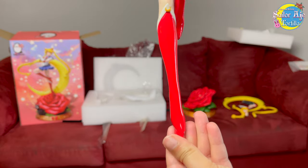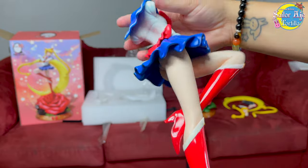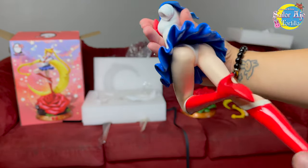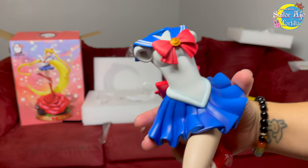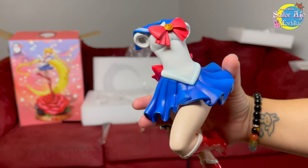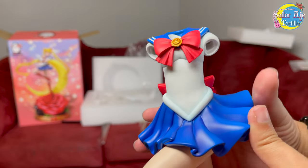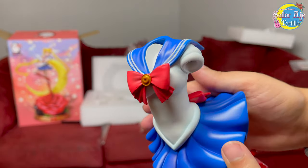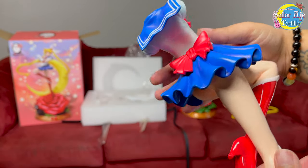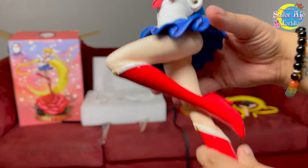I wish every Sailor Moon figure had glossy boots. I've been affectionately calling this one Bubble Butt because of the stock photos, but really her booty ain't that big — it's a good booty, it's a good body. I love the colors — the bright blue and the not-so-pink red. Because only lately has Sailor Moon been kind of pink, and I remember her being red. So kudos to you guys. It's just beautiful — the skirt looks like it has this beautiful movement.